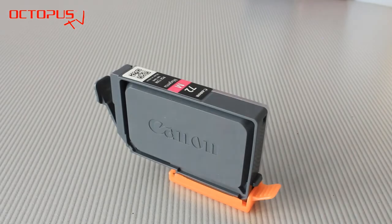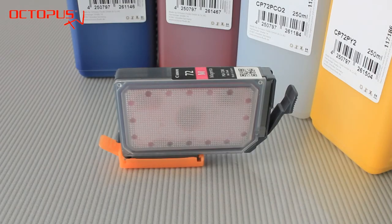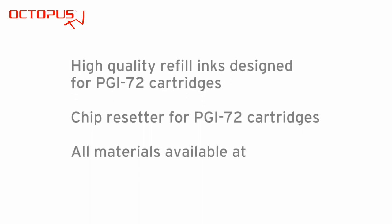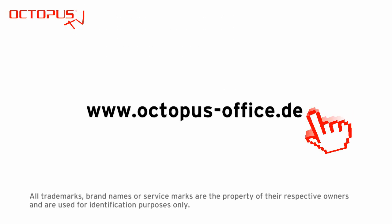The cartridge is refilled with dedicated ink suitable for PGI-72 Canon cartridges. The chip is reset and your cartridge is going to have full functionality in your printer. Thank you very much for your time. Thanks for watching. We are looking forward to your comments, questions, and likes, and we hope to see you back on another Octopus TV session.